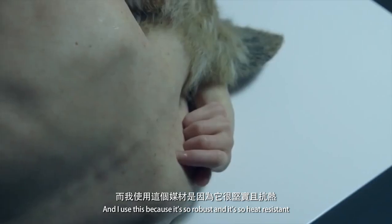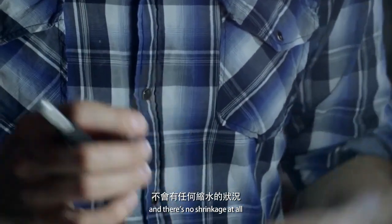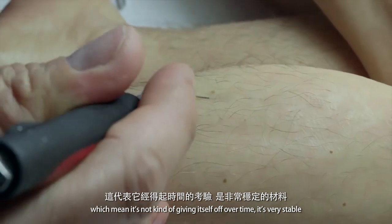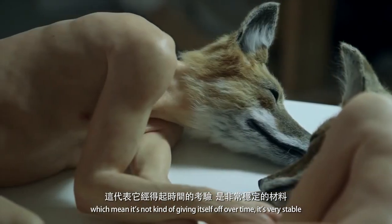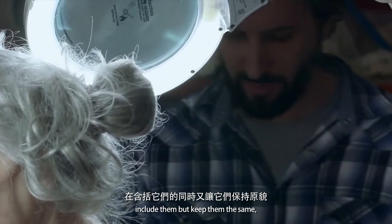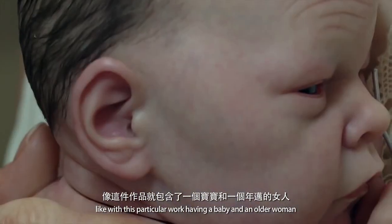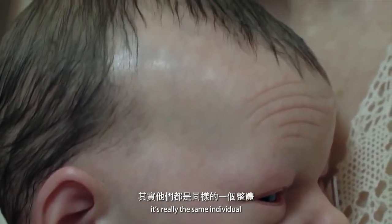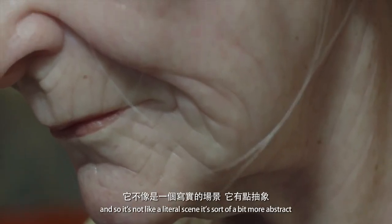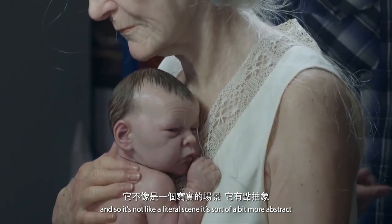I use this material because it's so robust, heat resistant, and there's no shrinkage at all, which means it's not giving itself off over time — it's very stable. With this particular work, having a baby and an older woman, it's really the same individual. It's a nice way of balancing it, and it's not a literal scene; it's sort of a bit more abstract.